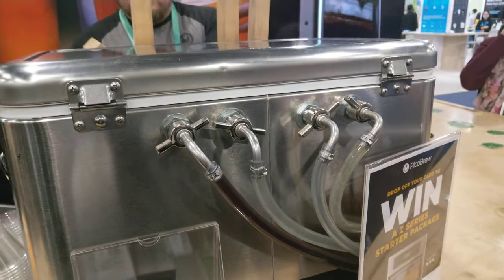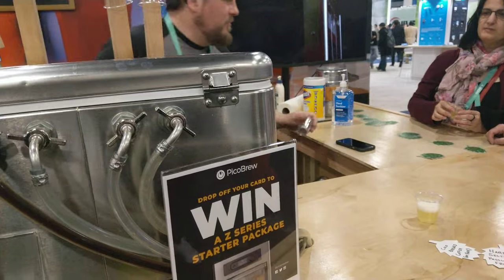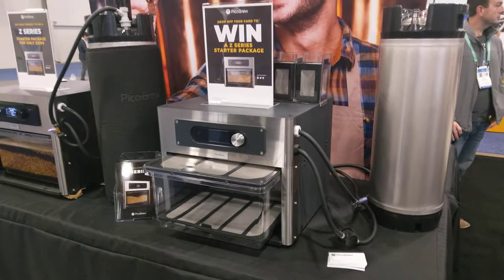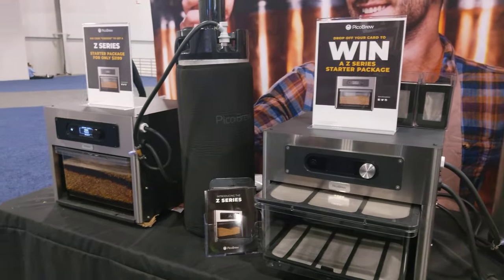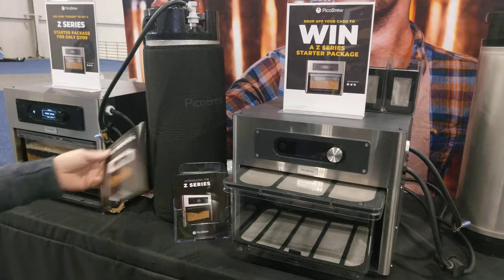You guys are really busy too. Yes, if you have the right licenses, you can go to the store.